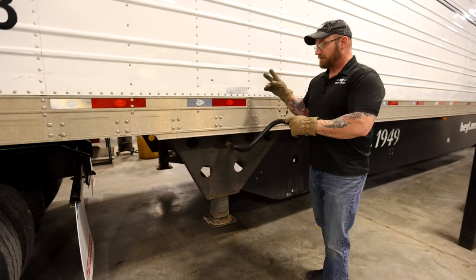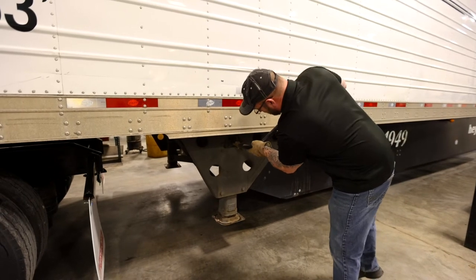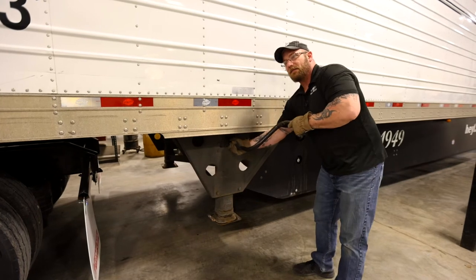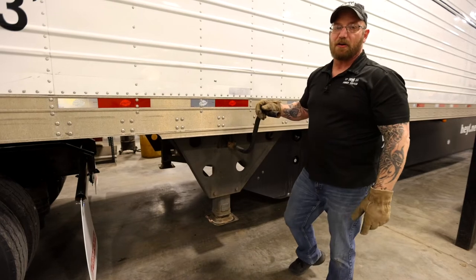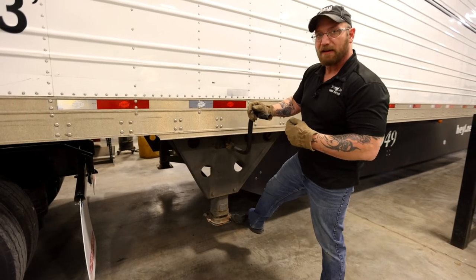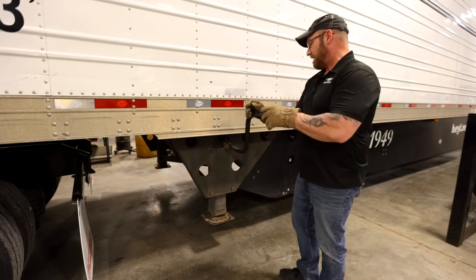Now remember, these trailers have two gears — high gear and low gear. Anytime your landing gear is on the ground, you want to make sure you're using low gear. Anytime your landing gear is up in the air, go ahead and use high gear. That way you can save yourself from getting an injury.